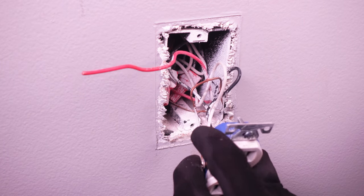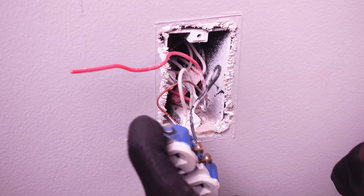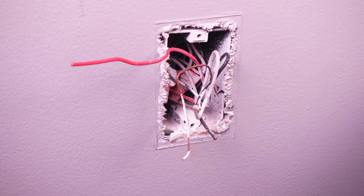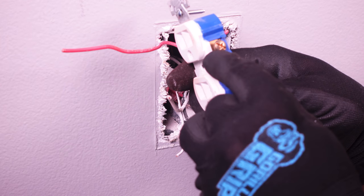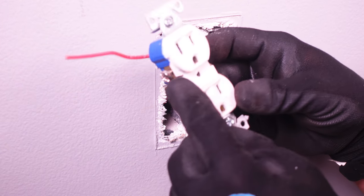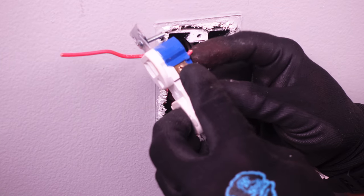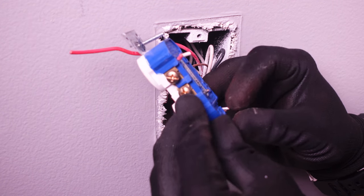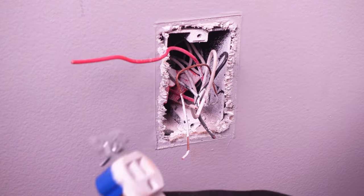Once we've identified that cable, the next thing we need to do is disconnect our neutral, ground, and hot. This was where the switch was connected to. If you notice, there's a little tab here that was broken — that is how you create a switched outlet. Normally there's a tab here that connects the top and the bottom outlet. What they did was break that tab so that the top and bottom outlet were on separate circuits. The top outlet was connected to the red line, which was connected to our switch, and the bottom outlet was connected to the black wire, which was connected to our constant power. Now that we've identified all our wires, we can go ahead and set this outlet aside.